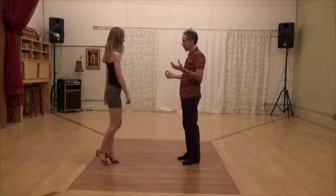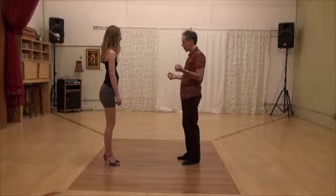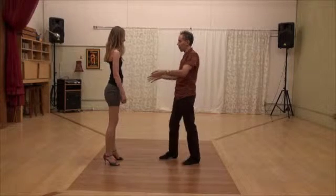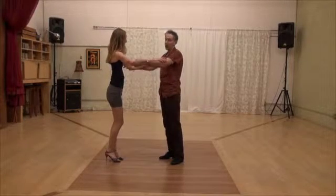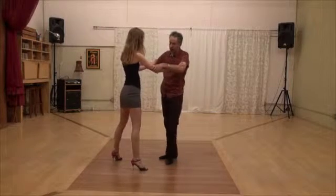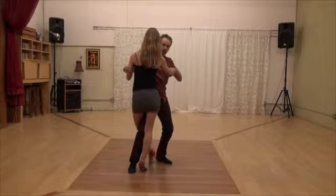Let me show you the first example: the gancho that we do on her open step. This is the organic structure — we are allowed to use the embrace. So this is the open step. I put my leg there, and this is the gancho we're going to be studying.